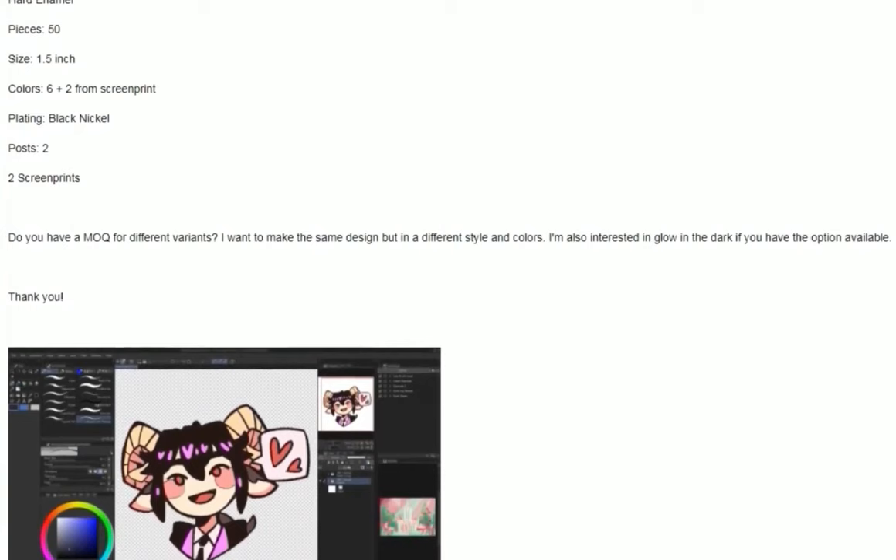Every enamel pin production begins with a request for quotation. Requirements such as size, plating, posts, and basic design are already given. After a few email exchanges, all requirements are clear and a quotation is sent to the customer. She is happy with the cost and makes the payment.